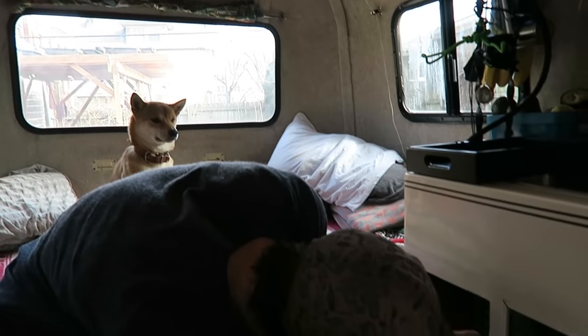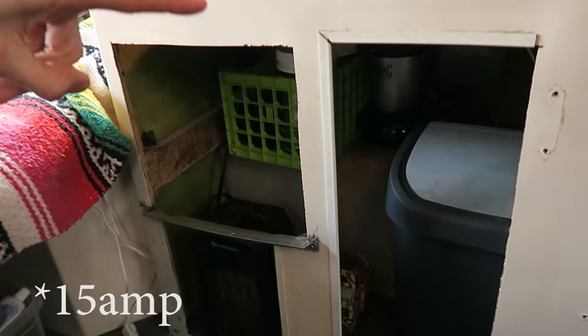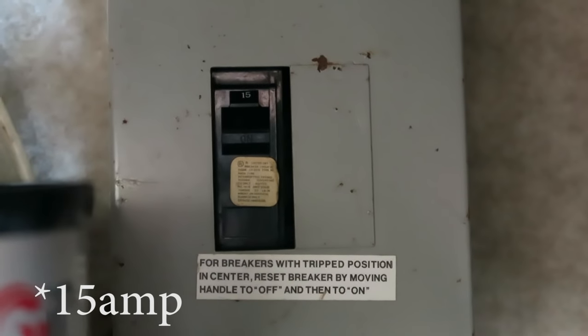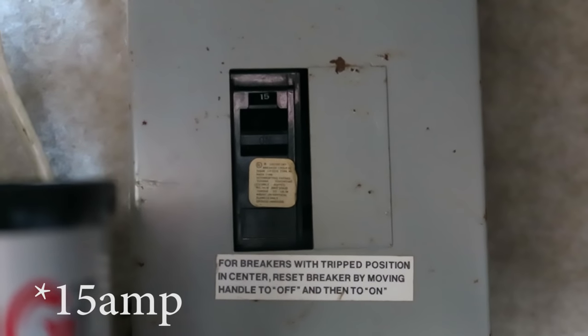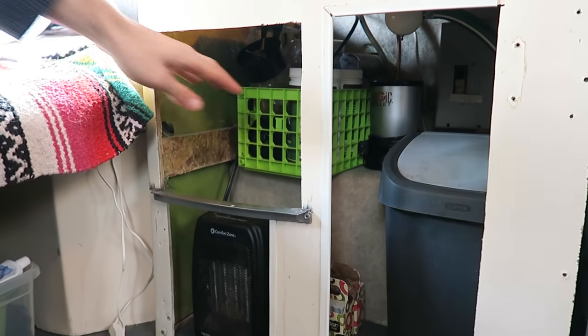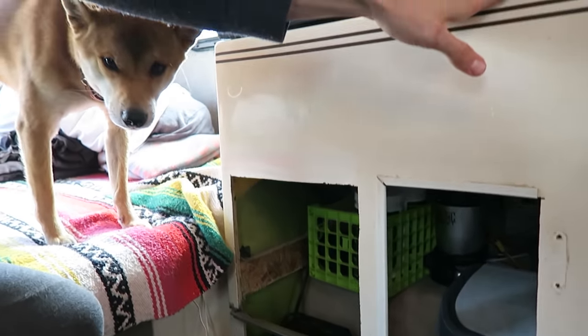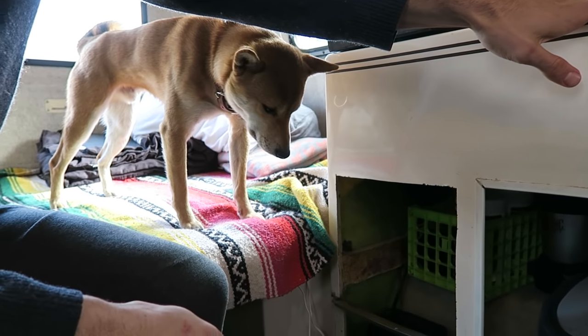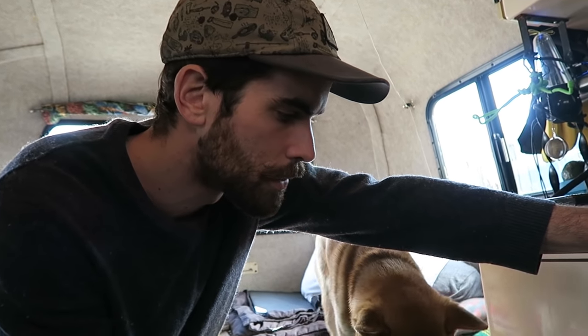The whole system runs off of house power — I think it's 120 volt — and we have a 20-amp breaker. The idea is that this breaker will flip if we're pulling too much current before the one in the house will, so we can just flip it here instead. We run the magic bullet, the heater, and the burner all off of it, and we just have to be careful about how much amperage we're pulling so we don't flip the breaker.